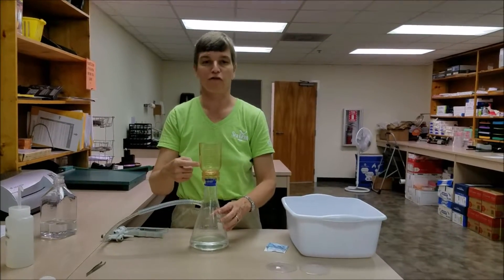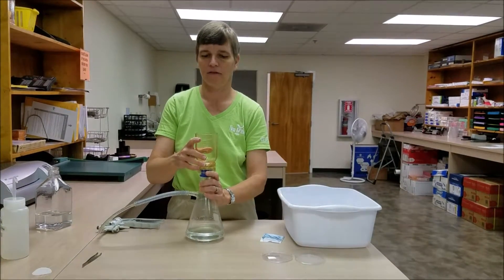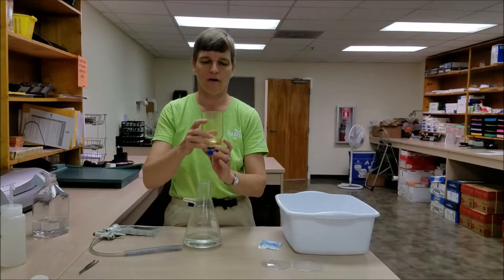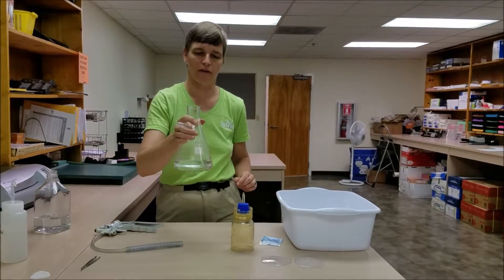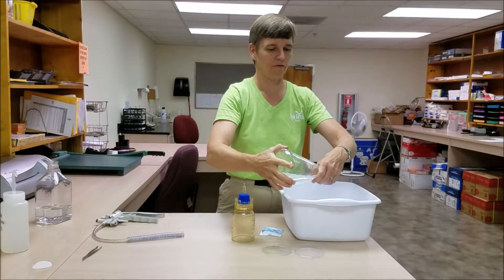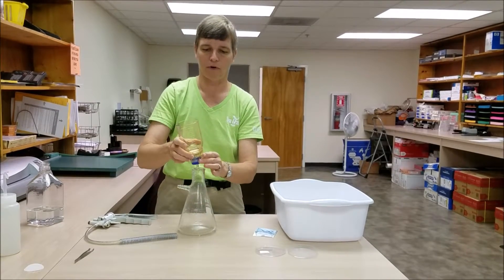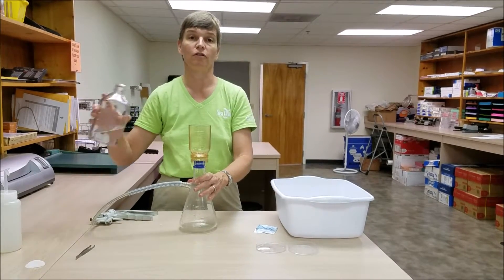Once we've filtered one flask's worth of water we're going to detach the filter flask. If you need to, you can release the vacuum pressure from the vacuum pump by separating the hose. Remove the flask, set it aside, and then we're going to take the water that's in the Erlenmeyer and swirl it around — we want to try and get all the sides covered. We're essentially performing our first rinse of the Erlenmeyer flask. Put our filter back on, reattach our vacuum, and we're going to do this two more times.